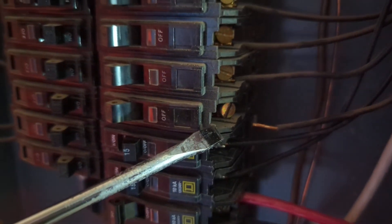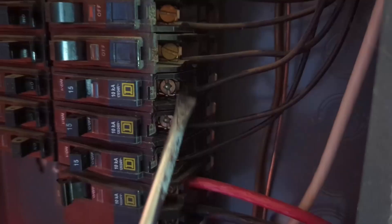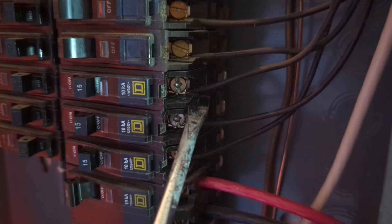Also, make sure that when you screw it in, you screw it in really tight. Make sure it doesn't wiggle at all. Also, make sure that the cable is between two plates, not between the screw and the plate on the top.